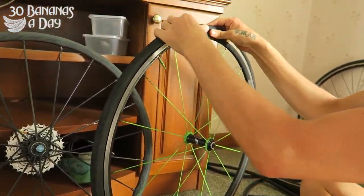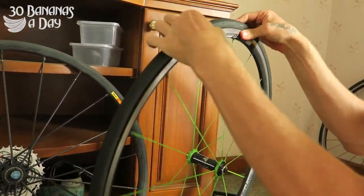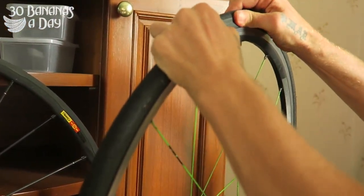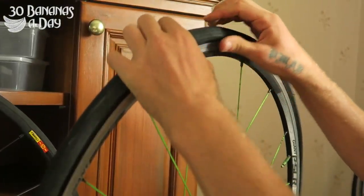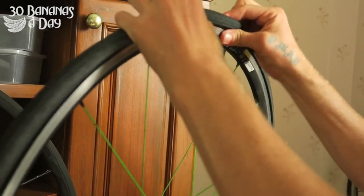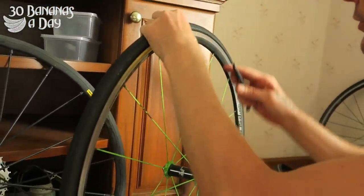So I'm going to transfer this tyre to this wheel. You're breaking the seal — hear that cracking — so let's go around. Break the seal. Sometimes you have to, sometimes you don't have to, but just have a go anyway. Then starting opposite the valve, I'm going to put my tyre lever in.